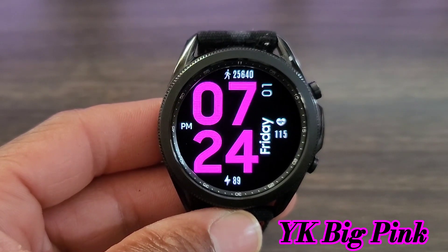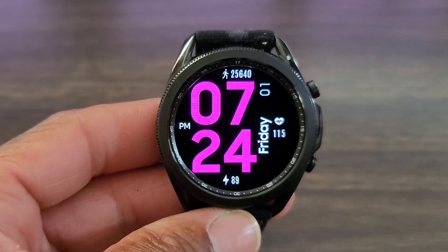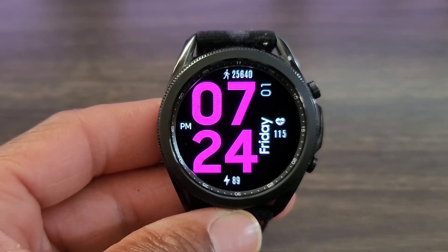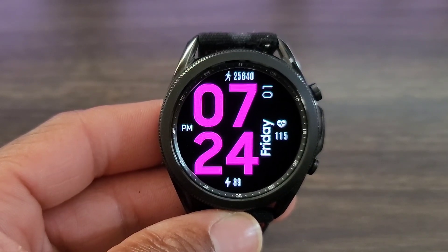To me it has a futuristic look to it, which isn't bad. Let me know your thoughts on the color in the comments, because you cannot customize the color theme of this watch face. Along with that, you will get your battery info, AM/PM stamp, date information — I really like the placement of the date — along with your heart rate and step info up at the top.